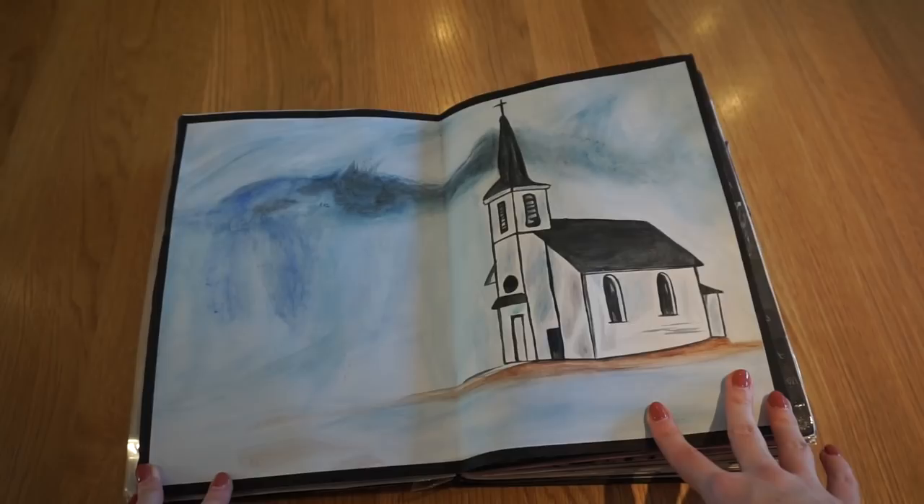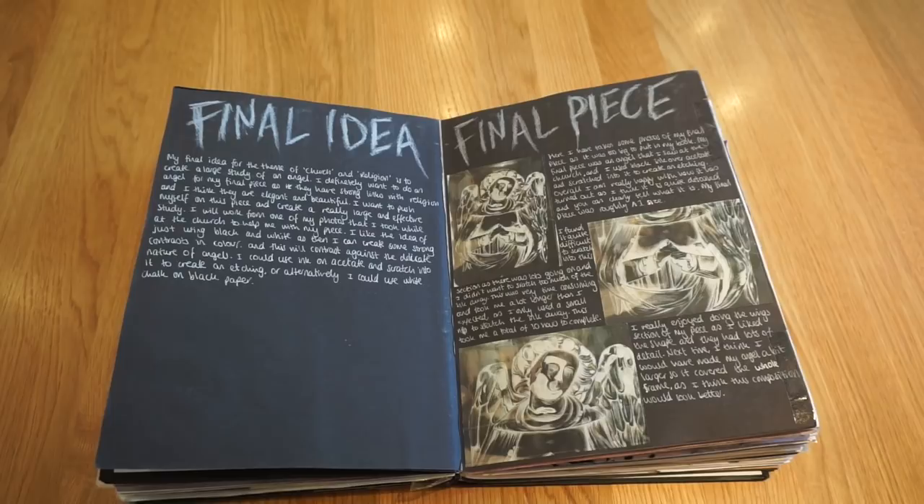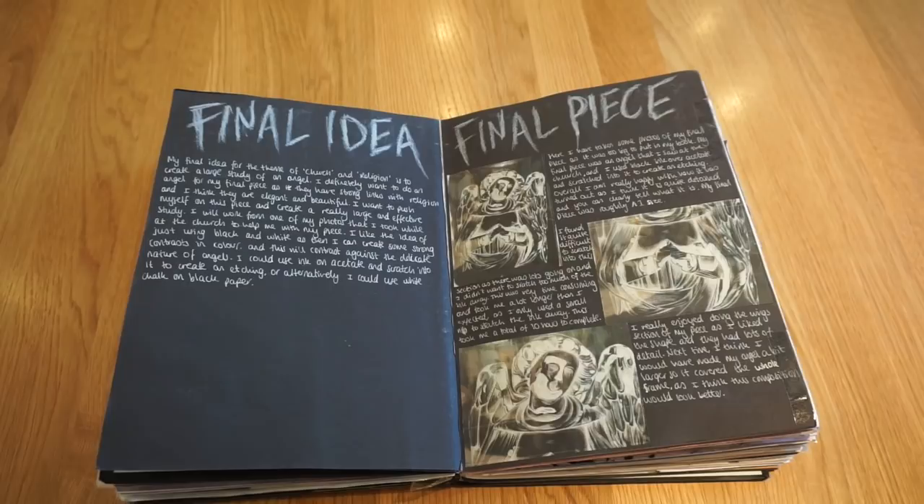Then we wrote down a final idea, because the church and religion topic was a mini theme. We had to pick a final idea and work towards a final piece. I chose to work from a photo I took of an angel statue and created a large acetate piece — I painted the acetate in black paint mixed with ink, and once dried, scratched into it to create the image.